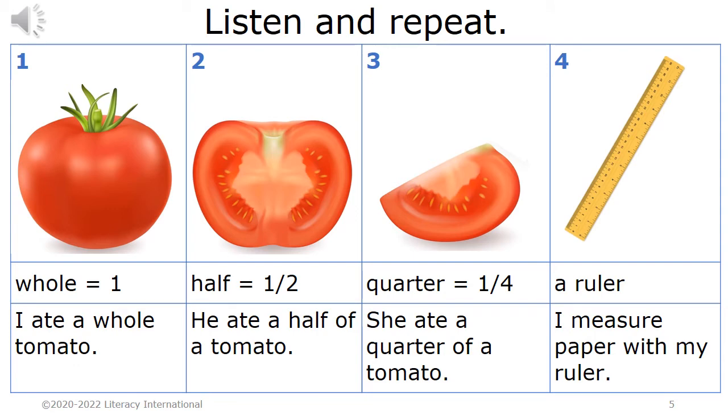One. Whole equals one. I ate a whole tomato. Two. Half equals one half. He ate a half of a tomato.